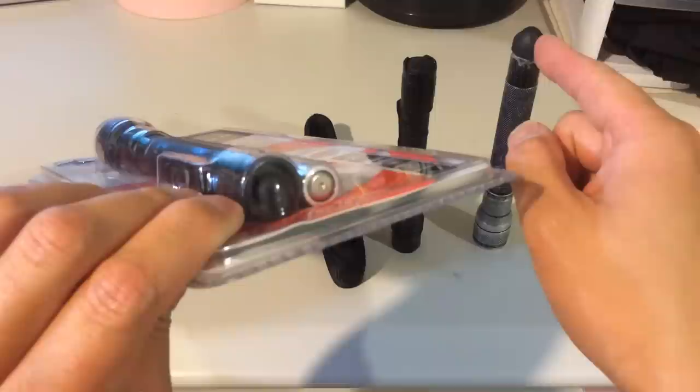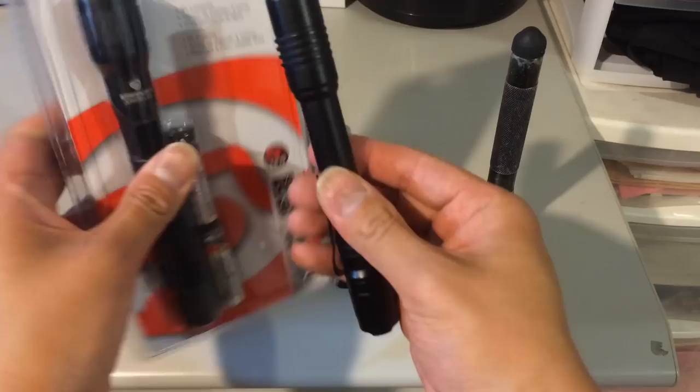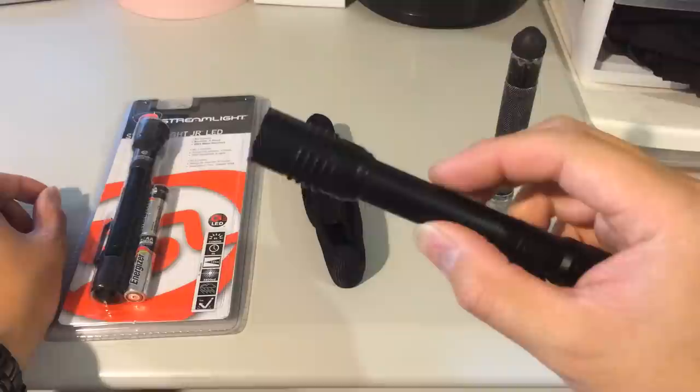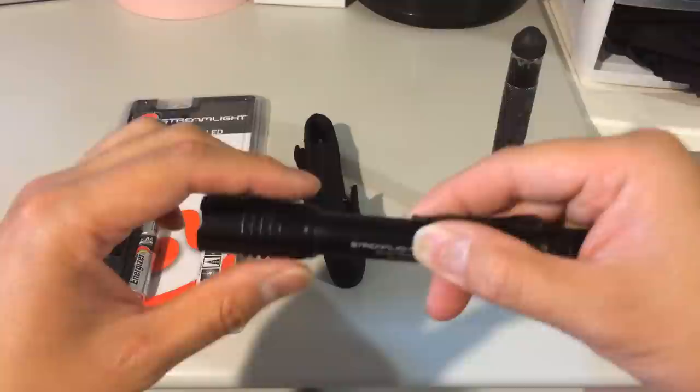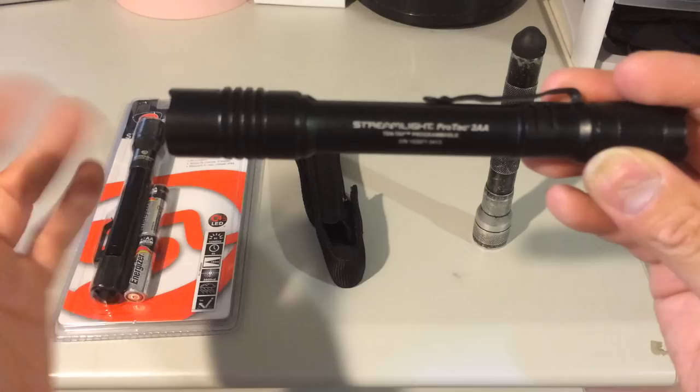On the Junior second version, the on/off switch is fully covered now so it won't break easily like the first gen. It still gives 85 lumens with a four-hour runtime. My new favorite is the ProTec — it's much smaller than the Junior. The ProTec gives 155 lumens on high with a two-hour runtime, 11 lumens for about 36 hours on low, and it also has a strobe light mode for about four hours.